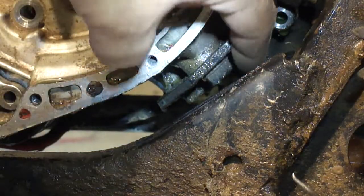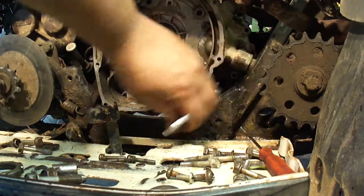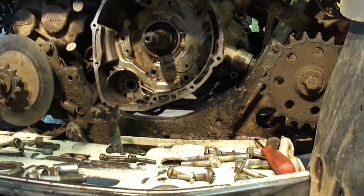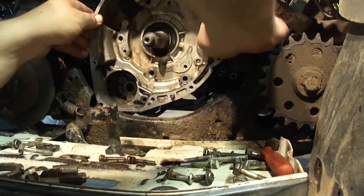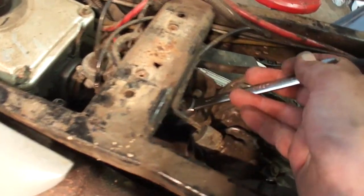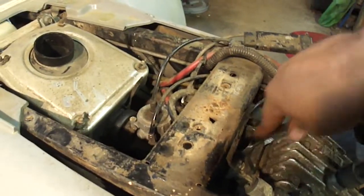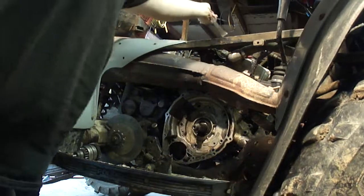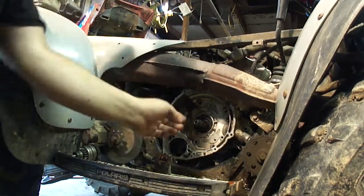There is an engine mount bolt right there. I took that upper engine mount loose. I'm going to use a pry bar, and I'll pry the engine back like this.